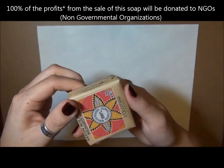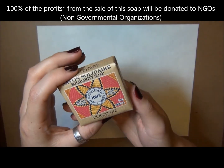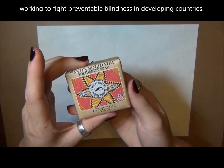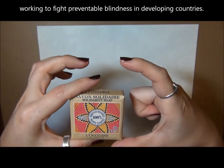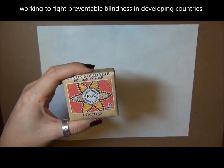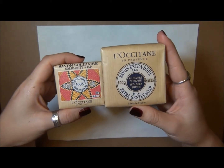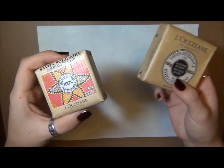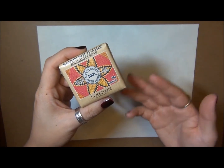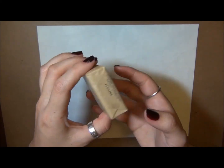It's just one of their little Shea Butter soaps and these are great to gift. They're very easy to travel with because they're on the smaller side of a soap bar. The regular soap bars they sell are a little bit bigger — this is the regular size soap bar, and so it's much bigger. This is just the little mini one they were doing with the special charity proceeds.